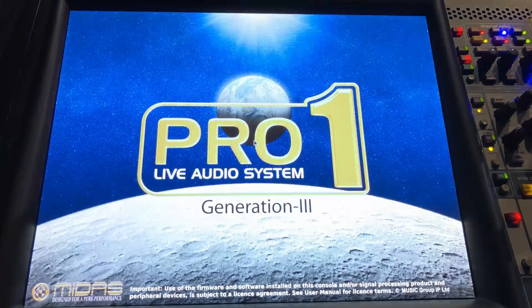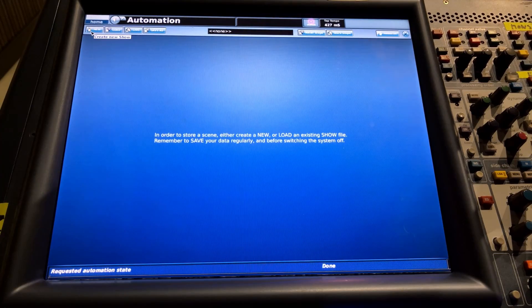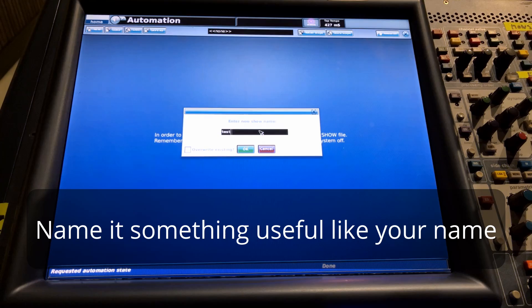Midas Pro mixers are great, but when you get one, nothing is connected up. By the end of this, you'll have a show file ready to go every time you work on one. What we need to do to start off is create a show, whether this is a brand new mixer or you're coming into a venue where the mixer is used and you need your personal show file that only you touch. Select Automation and Filing on the button on the bottom of this mixer, and then up the top left you'll see it says New — click that and create a new show, calling it something like 'new show'.